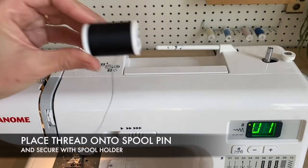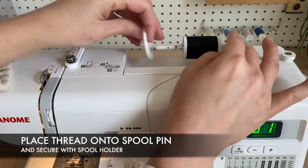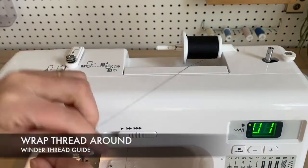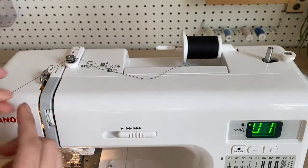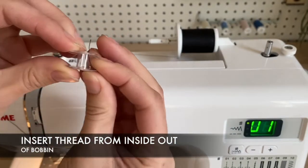First we're going to wind our bobbin by placing our thread onto the spool and putting that spool cap on, holding it nice and in place. Take your thread and wrap it around the thread guide, and insert that thread from the inside to the outside of your bobbin.